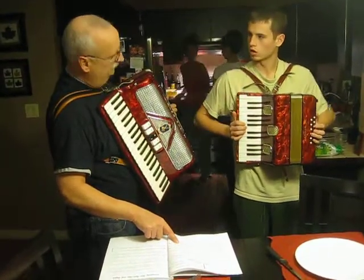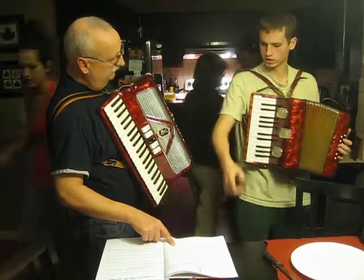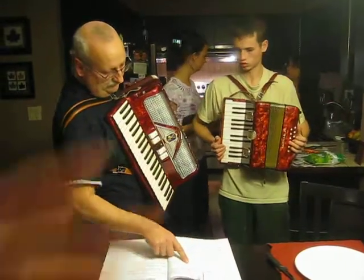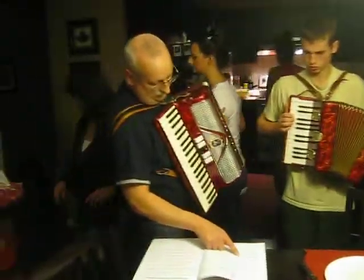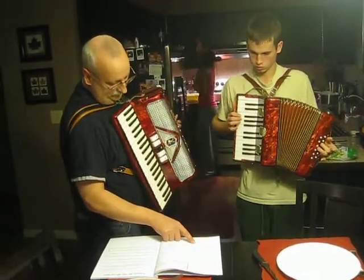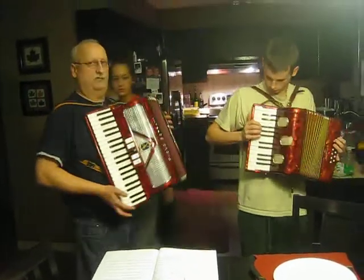Two together. The C in the middle. That's all that is. That's all the cording is.